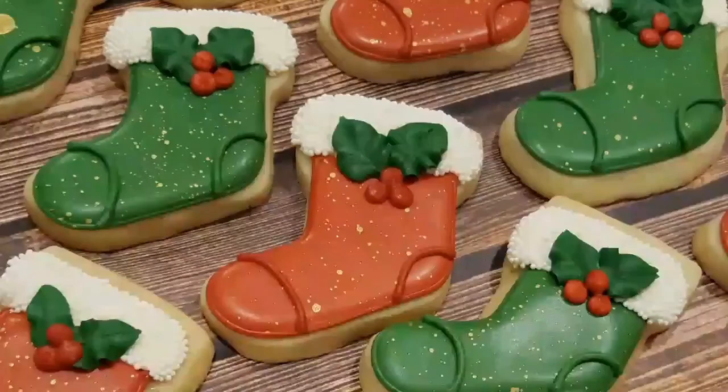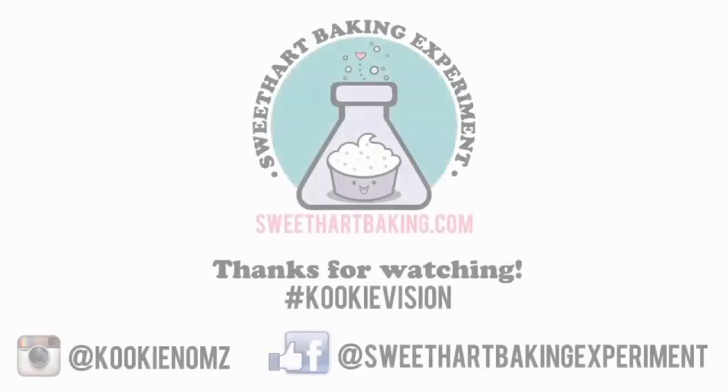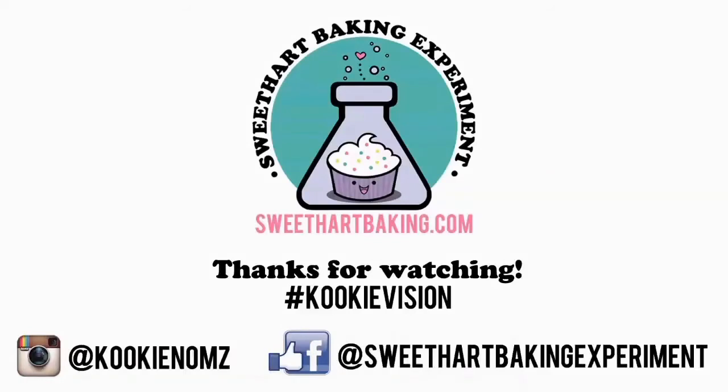And there you go, some red and green stockings ready for Christmas. Thanks for watching guys, be sure to like me on Facebook and on Instagram. Bye!